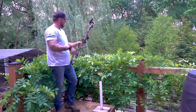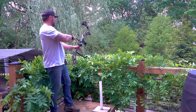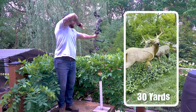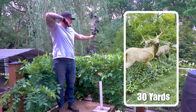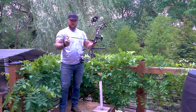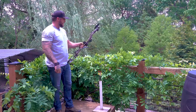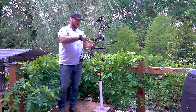I've got one buck quartering away from me — we'll start at that — and then we'll shoot at one quartering to me. The draw cycle on this with the longer axle to axle is really, really nice. I think I like it more than the Alaskan. We do have a little bit different cams on here than the original. I think the Alaskan had a hybrid cam on that one. But it's really, really smooth, and I think that roller guard has something to do with that as well.